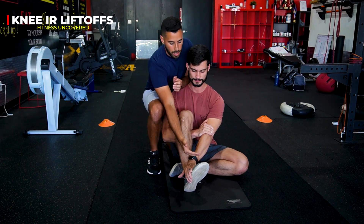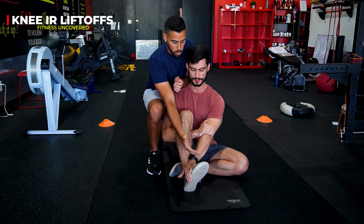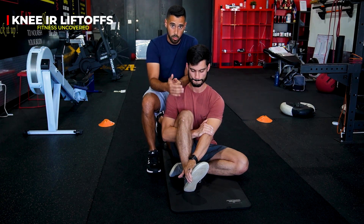Make sure that you're keeping that ankle into dorsiflexion, which means that you're bringing your toes towards your shin the whole time when performing this movement.